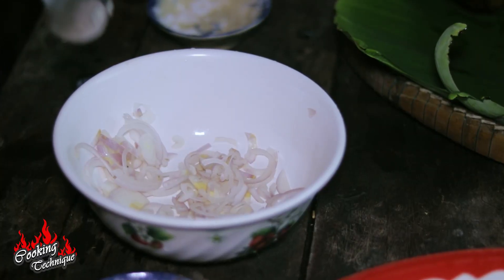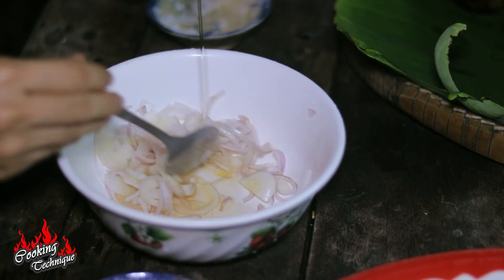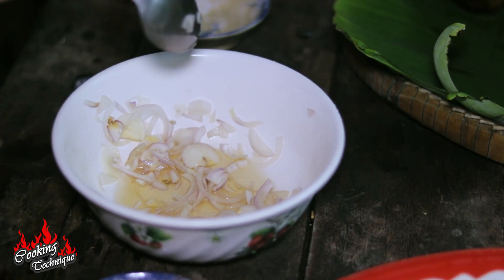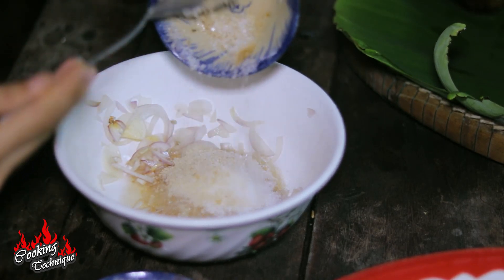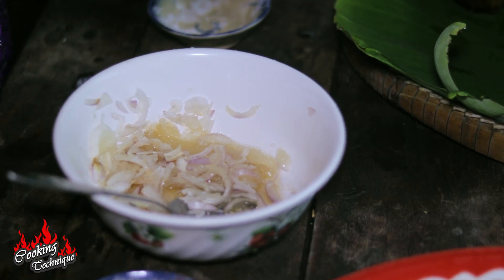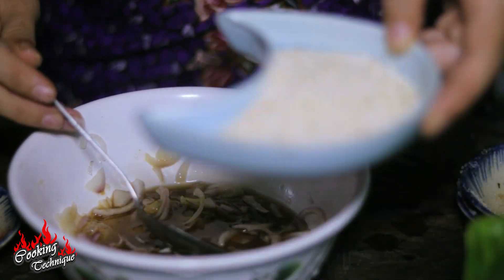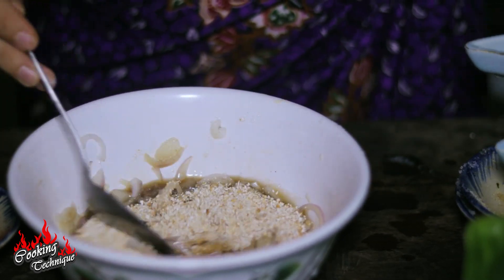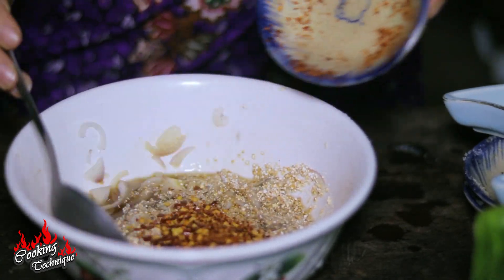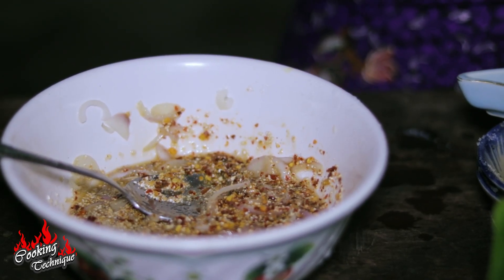Now it's time to make the sauce. First we slice our shallots, and after that we add fish sauce, sugar, chicken powder, and lime juice. Now we add roasted rice, dried chili, and lastly sliced spring onion.